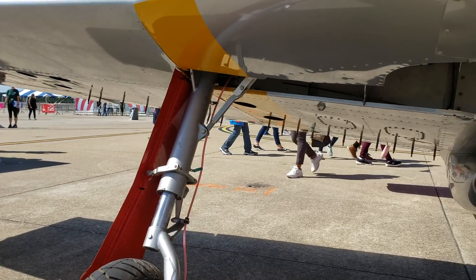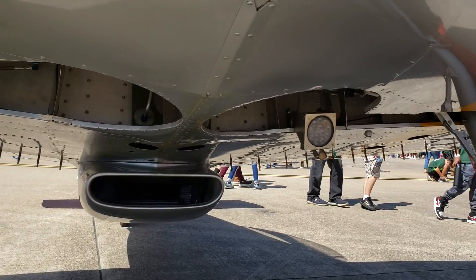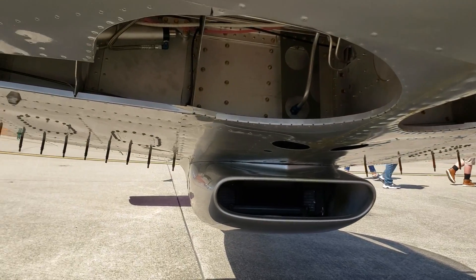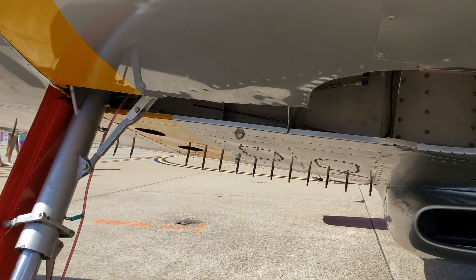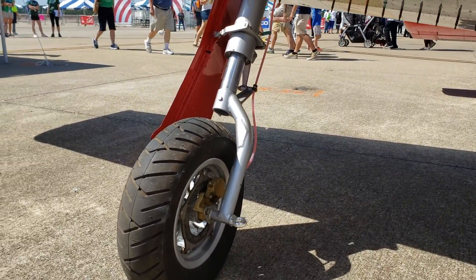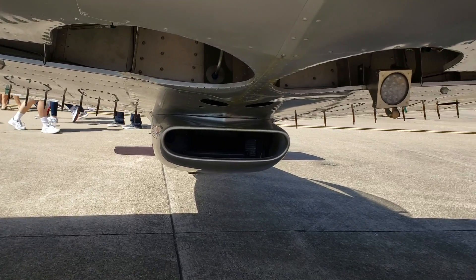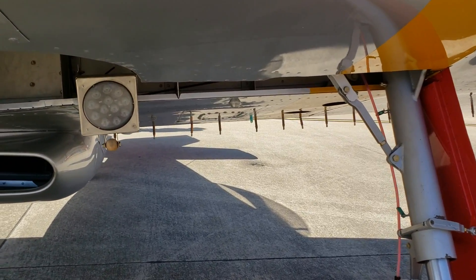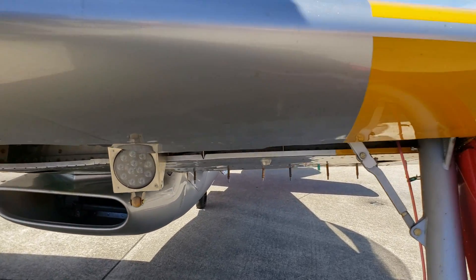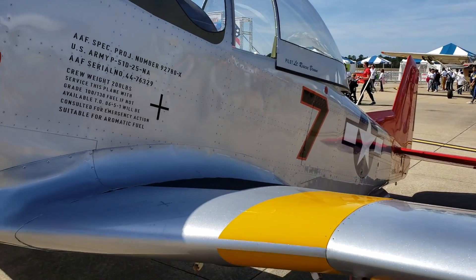The T-51 has retractable landing gear, just like the full-scale P-51 Mustang. I don't know the specific material these are built out of, but I'll leave some numbers and stats in the description. It's also got your landing light right there.